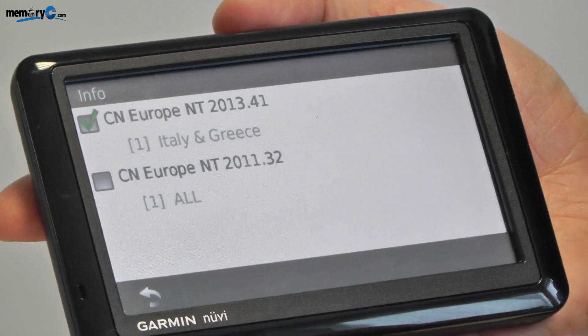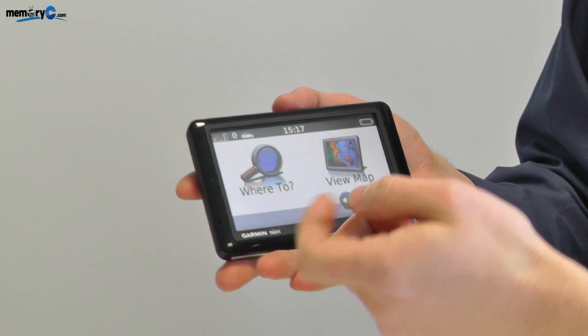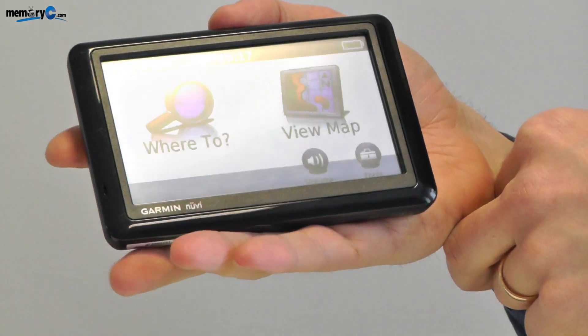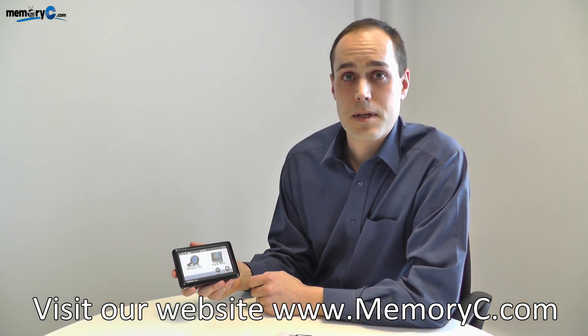With the Italian and Greek map now ticked, we can search for any address in Italy and Greece and start navigating around those countries when traveling there. For the full range of Garmin GPS maps, visit our website MemoryZ.com. Thank you for watching.